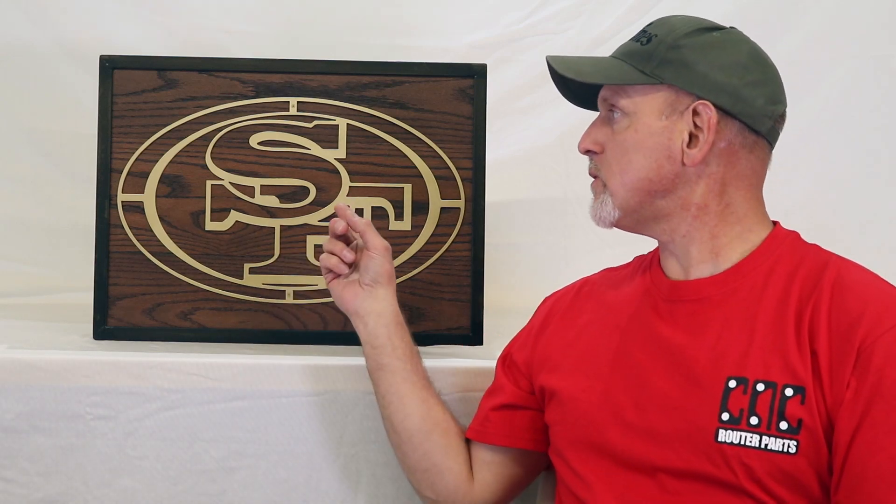As always, if you like my videos remember to give me a thumbs up, leave me some comments, and subscribe to my channel. Thanks for watching and check it out.